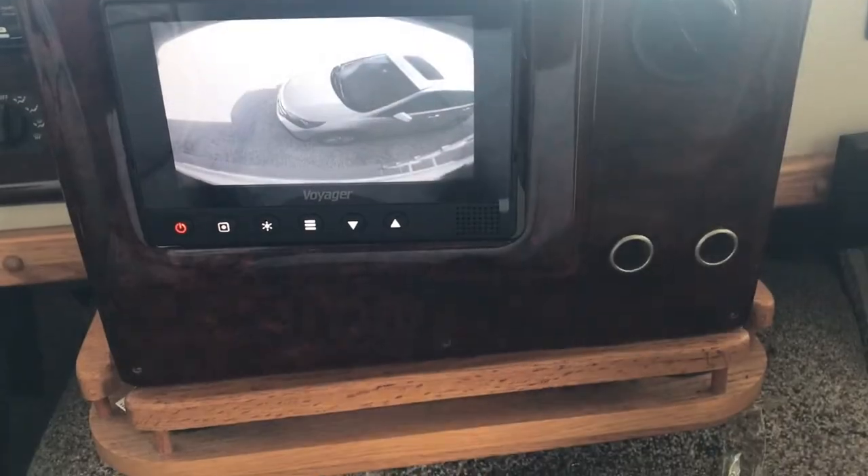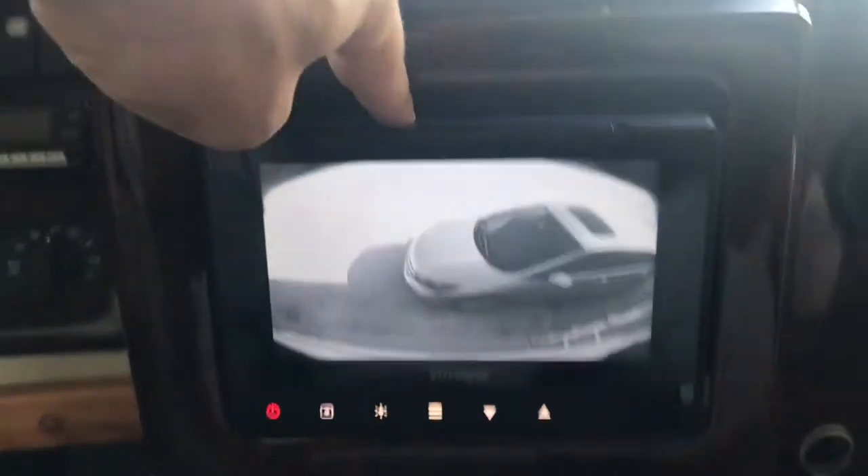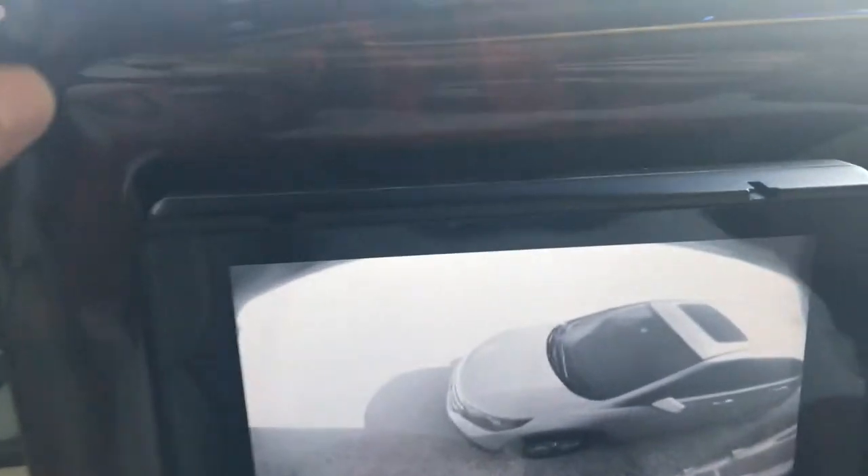It's mounted. I haven't put the dashboard panel back yet, but there it is. You can see there's a little gap at the top — I mounted it a little closer to the bottom. This unit actually comes with a sunshade, and I'm thinking maybe if I put the sunshade in it'll hide the gap a little bit. We'll see — I can always make adjustments or craft something to fill in the gap if I want.